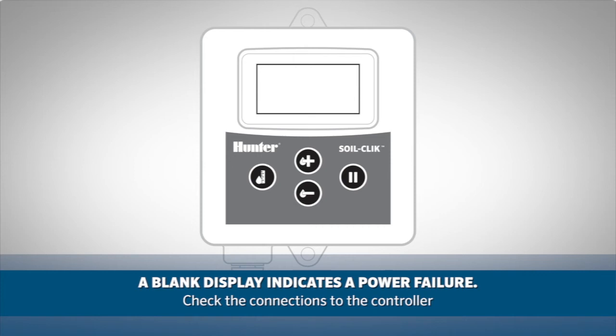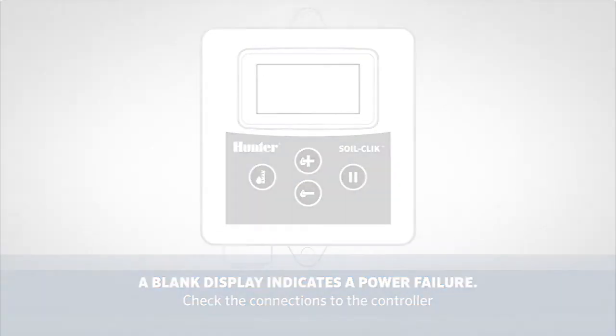Finally, if the module display is blank, most likely this is due to a power failure. Check the connection to the controller to which the module is connected. If you need more information, consult the owner's manual or look us up at hunterindustries.com for more support. Thanks for watching.